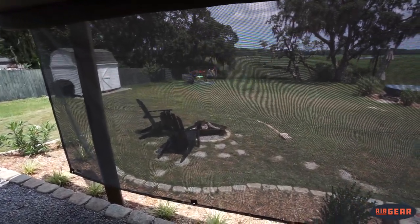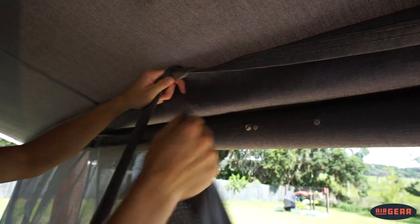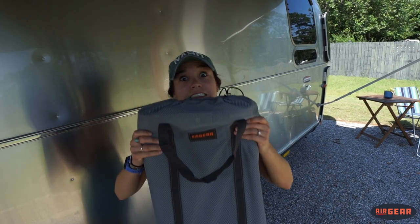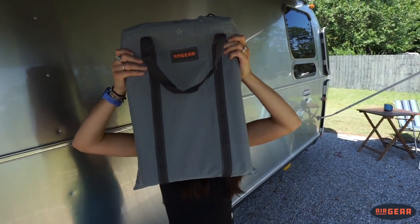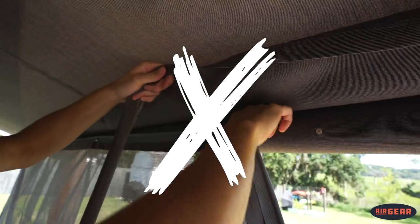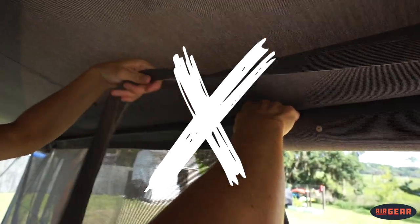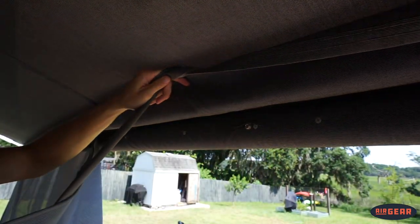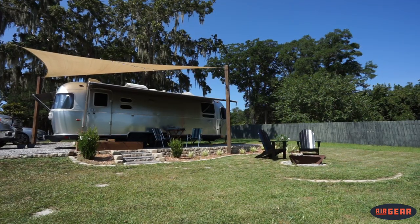Removing the Sunshade for departure is a snap. Just snap it off using this motion, fold it up, and store it in this nifty matching bag which fits great into our exterior compartment. Another quick pro tip: when removing the Sunshade, don't attempt to pull from the top as these snaps are meant to keep the Sunshade up. Instead, grab from the bottom underneath the snap and pull up to remove the Sunshade.